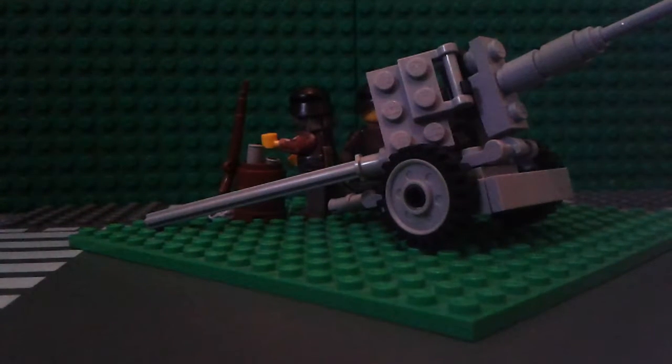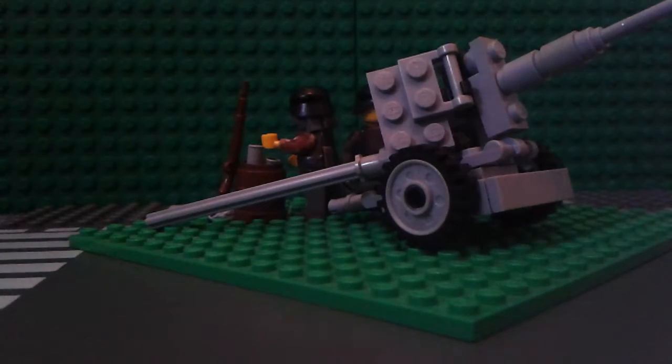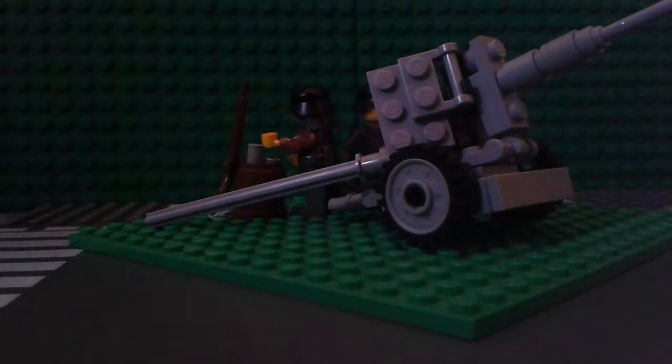Rick Customs here, and today I am showing off my Pac-40 German Anti-Tank Gun. By the way, sorry for the bad light — I'm filming this in the darkest corner of my room for some reason.